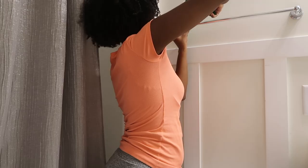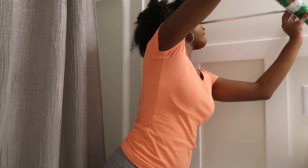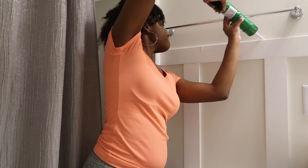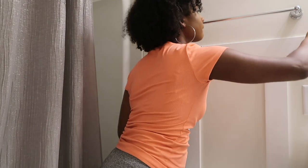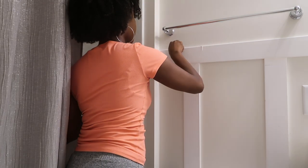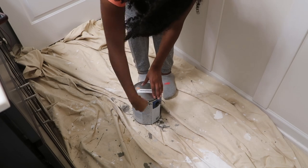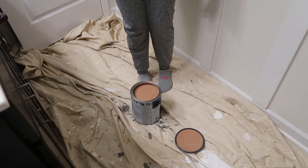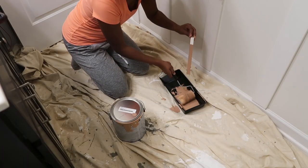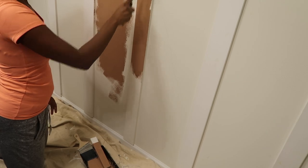Now my favorite messy part — caulk. This just makes everything look clean, so I'm putting it along the gaps and edges of all the panels so it looks like it seamlessly blends into the wall. This is the paint color I got — it's a nice peachy clay color. It does look a little brown when you put it on the wall but overall it's a really nice warm and pretty color.